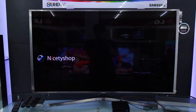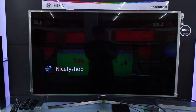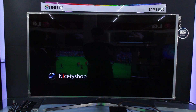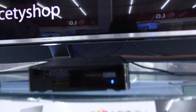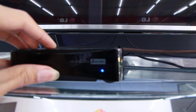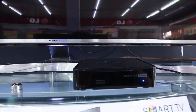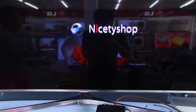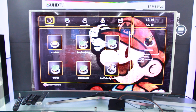Hi, today we are going to test the new Dune Solo. This is a 4K device. Let's look at the device. The 4K device is the 2nd generation.